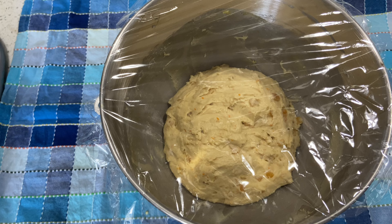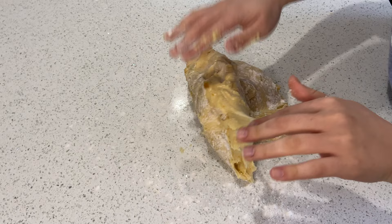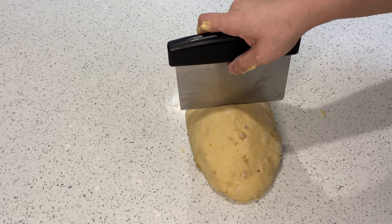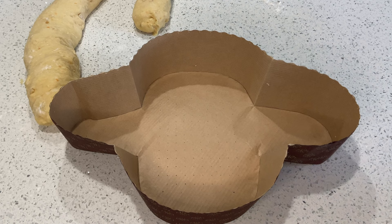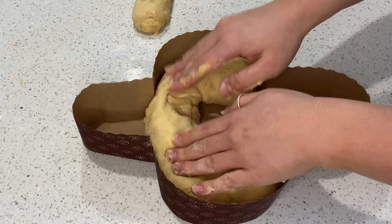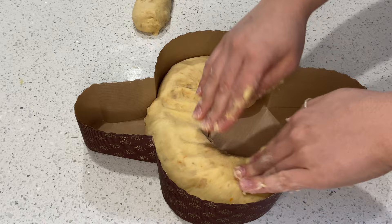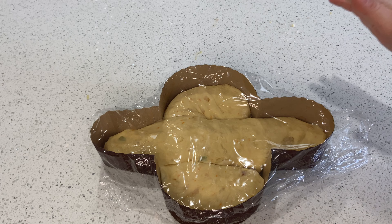After you let your dough rise, it's time to place it into your container. Dust a little flour on your surface, grab your dough, dust a little flour on the surface as well, then divide it into parts. Flatten your dough and roll it. Do the same with the other piece. Grab your paper container, place one part in the center and press down to even it out, then place the other part right in the middle. Cover it with plastic wrap and let it rise until it reaches the surface.